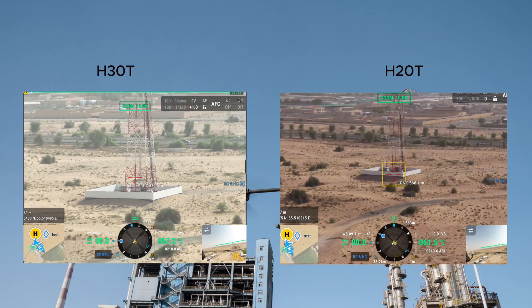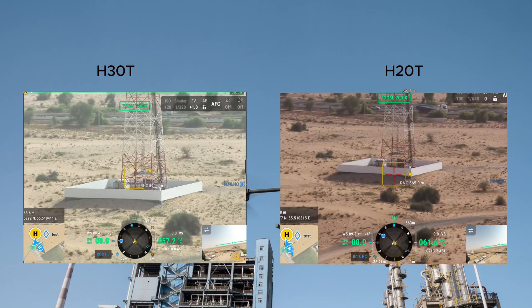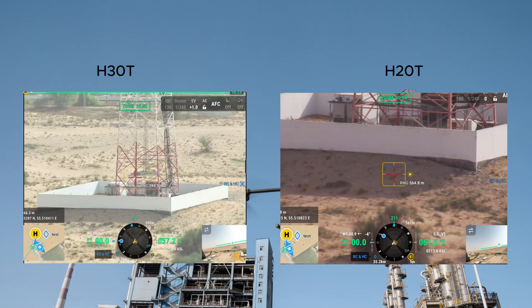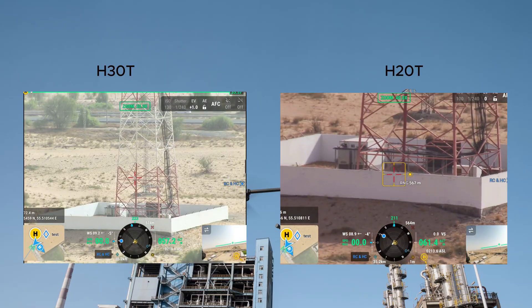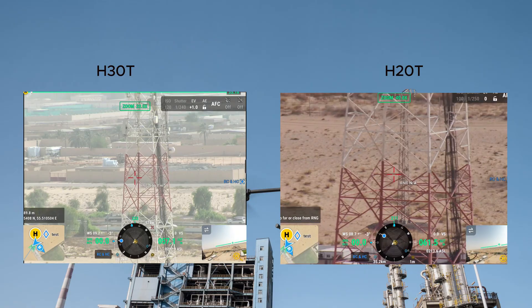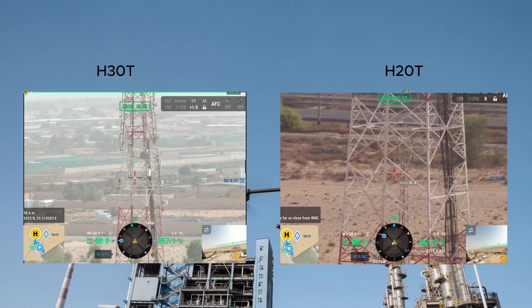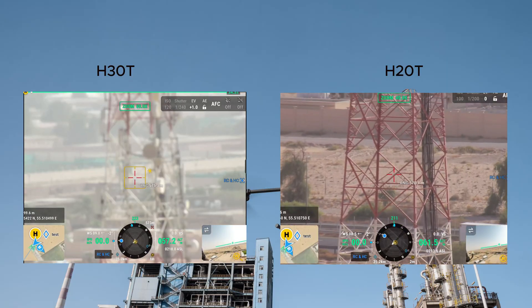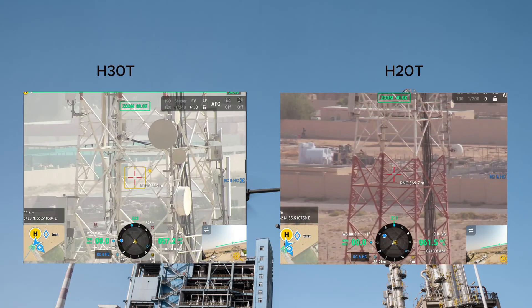Starting from the zoom camera, we have inspected a tower and vehicle with both sensors. The DJI Zenmuse H20D has a 20 megapixel zoom camera with 23 times optical zoom and 200 times digital zoom. However, you may require more resolution at maximum zoom.